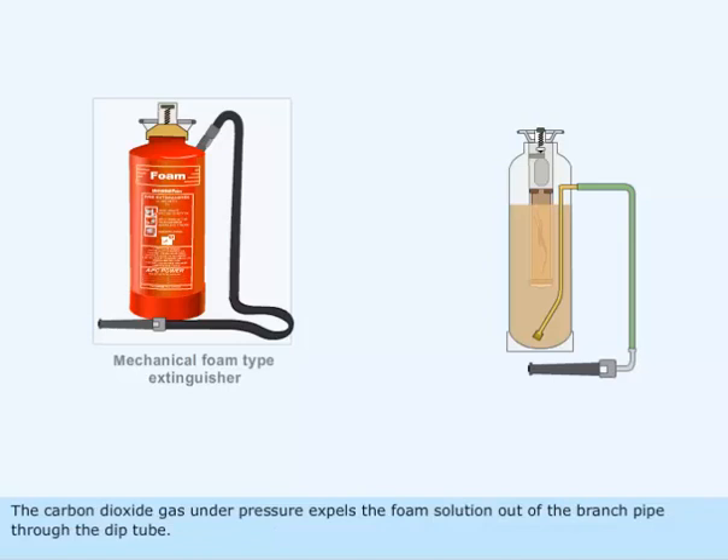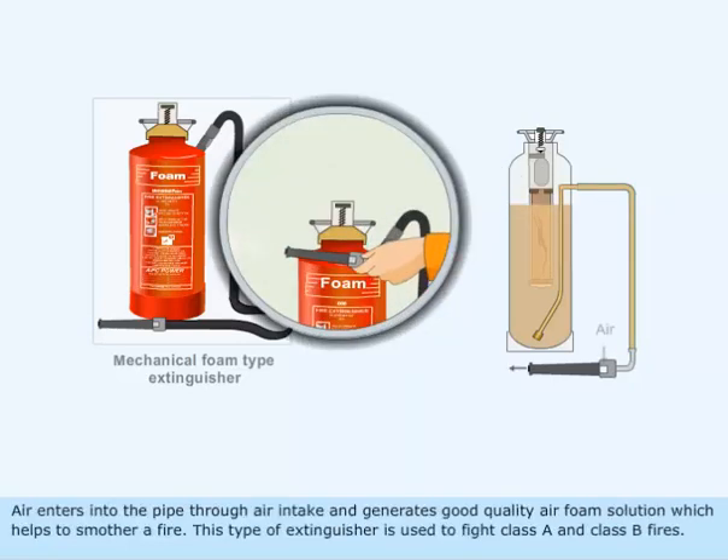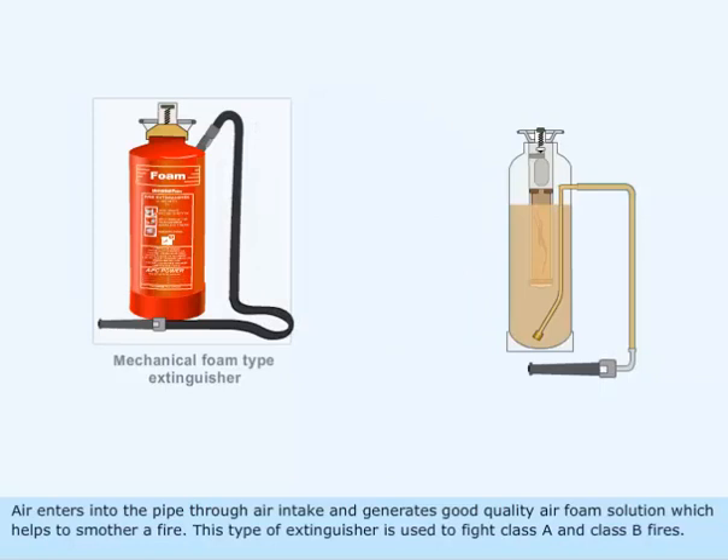The carbon dioxide gas under pressure expels the foam solution out of the branch pipe through the dip tube. Air enters into the pipe through air intake and generates good quality air foam solution which helps to smother a fire. This type of extinguisher is used to fight class A and class B fires.